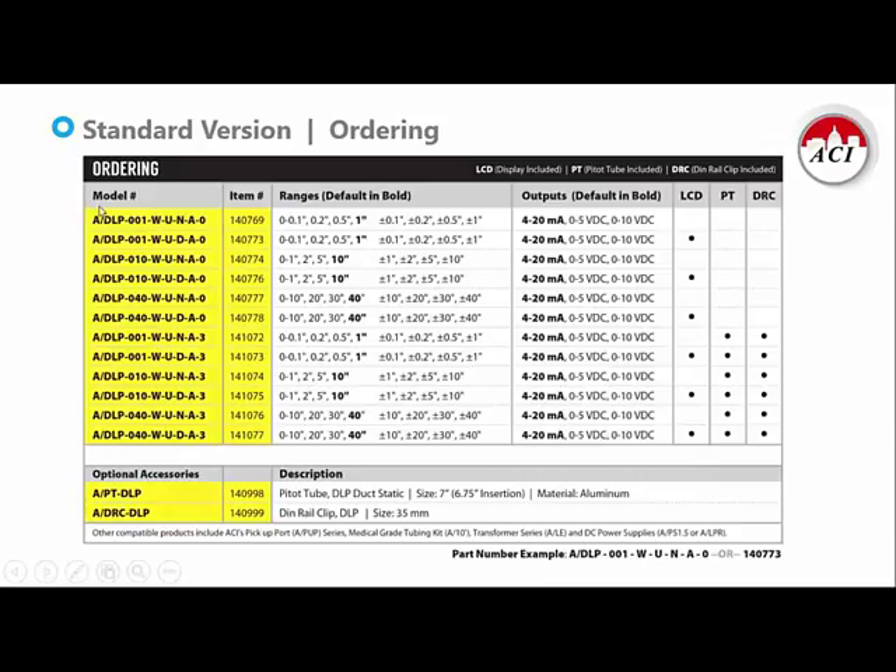Another nice thing about ordering the DLP is that you can order it either via the model number or the item number. Both numbers will get you the exact same product and both will appear on the product label. Our new product labels also include QR codes, so if you can scan that QR code in the field, it will take you right to your installation and wiring instructions, just in case you might have misplaced the paperwork that comes with the unit.